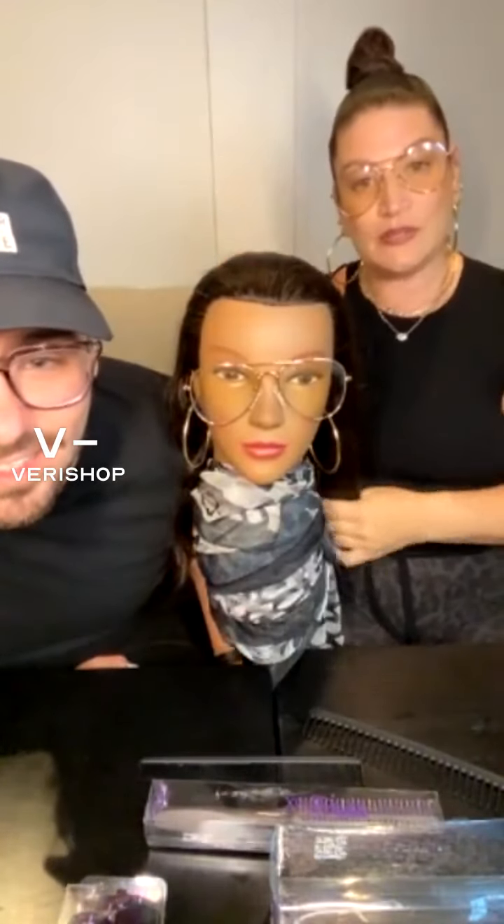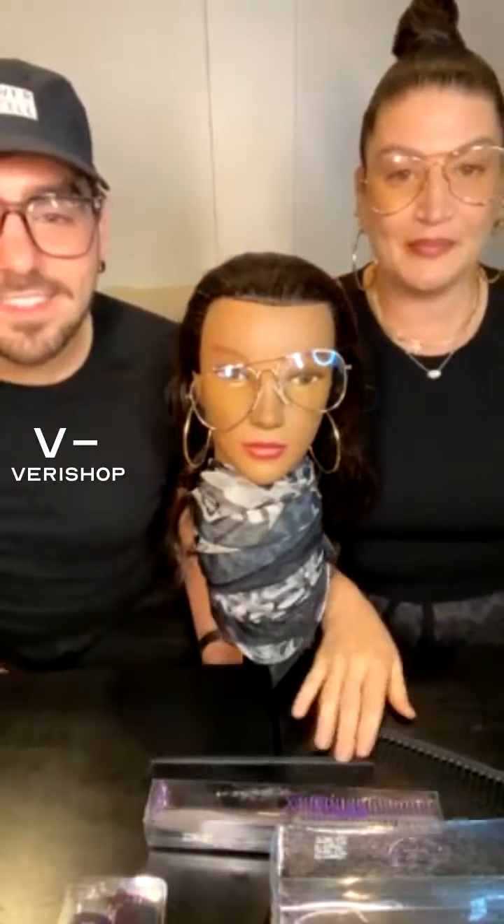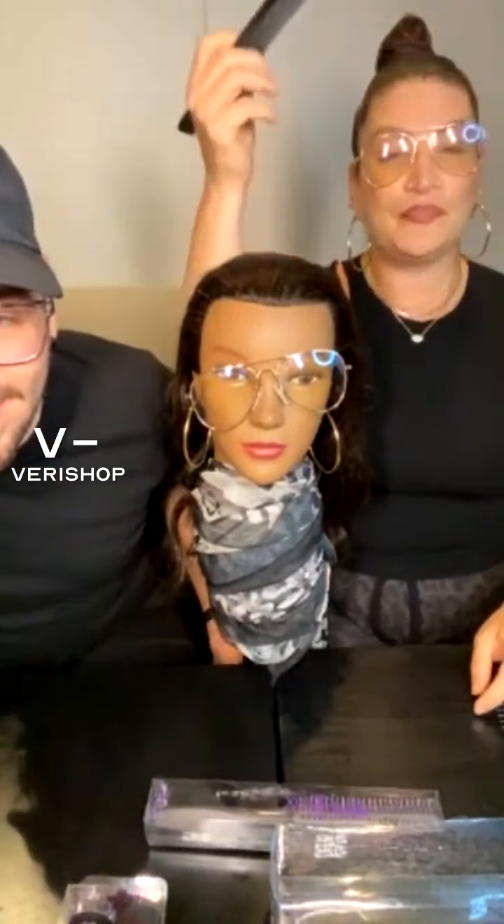Hi Jenna. Hi Kathy. Kathy leaves. She put the glasses. So you start by parting the hair. Perfect.